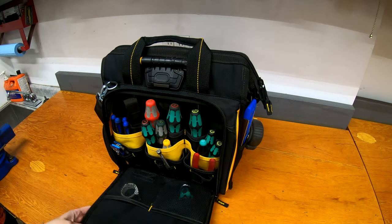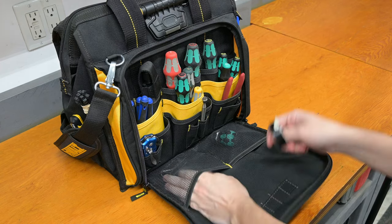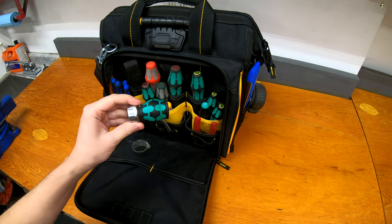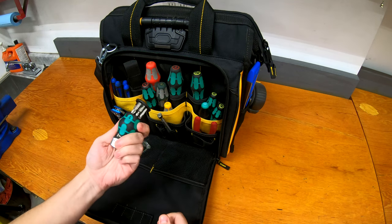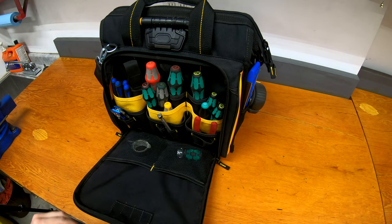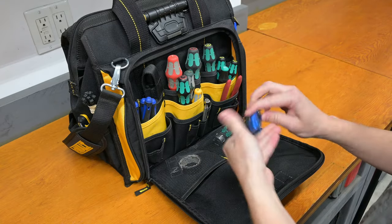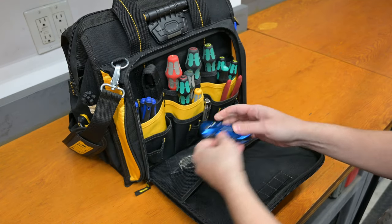Moving into the larger pouch, this is where we start to get some interesting things. In this front pouch we have some electrical tape and extra X-Acto knife blades. There's also a Wera stubby ratcheting screwdriver with a few bits inside, which gives me a stubby option if I need something a little shorter than a regular screwdriver. There's an extendable magnetic pickup tool, and a utility knife — an inexpensive fold-out with blades.